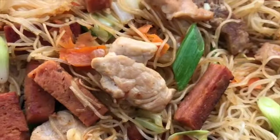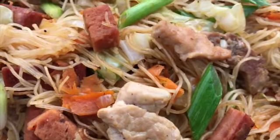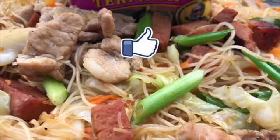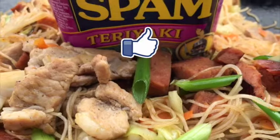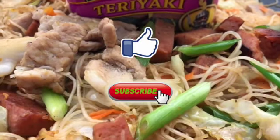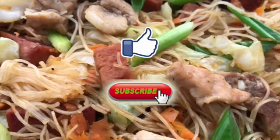It was a pleasure showing you how to make pork pancit with an addition of teriyaki spam. If you like our video, please give us a thumbs up. If you haven't subscribed yet, go ahead and hit that subscribe button so you can join us for more delicious meals on our Blackstone griddle. Thank you for joining and I'll see you next time.